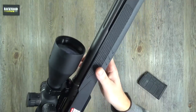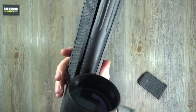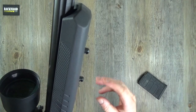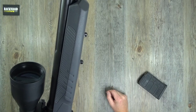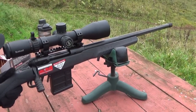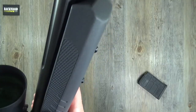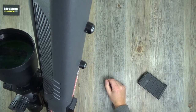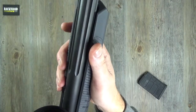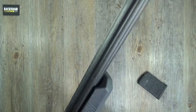Moving on to the forend - you've got the same texturing as on the pistol grip, nice and wide, very comfortable. Two sling swivel studs - one for a sling, one for a bipod. I was actually shooting this off a rest to start with as I didn't have a bipod available at the time. It was actually quite nice shooting off a bench - you can pick the rifle up and get a good feel of it without a bipod in the way.